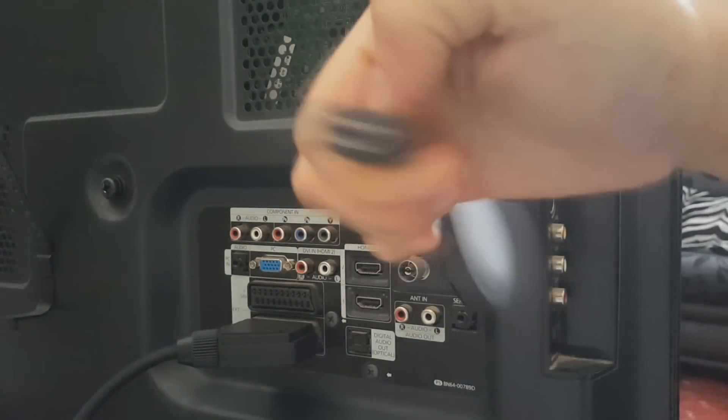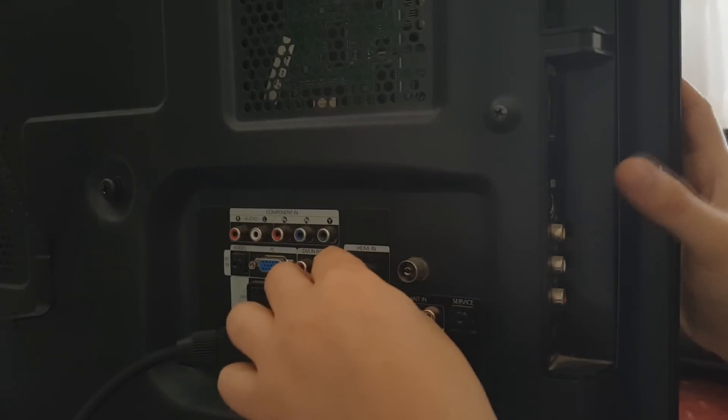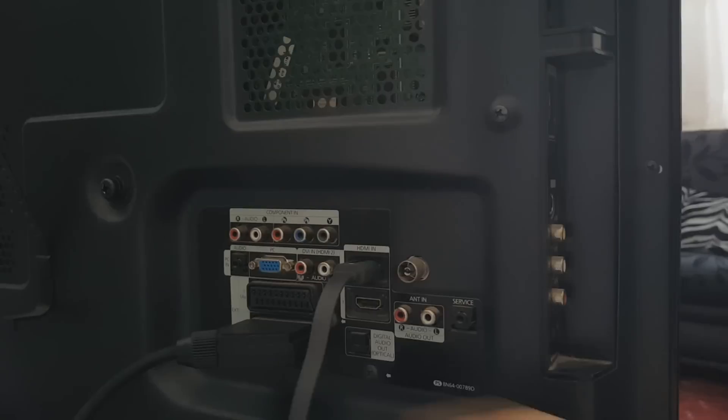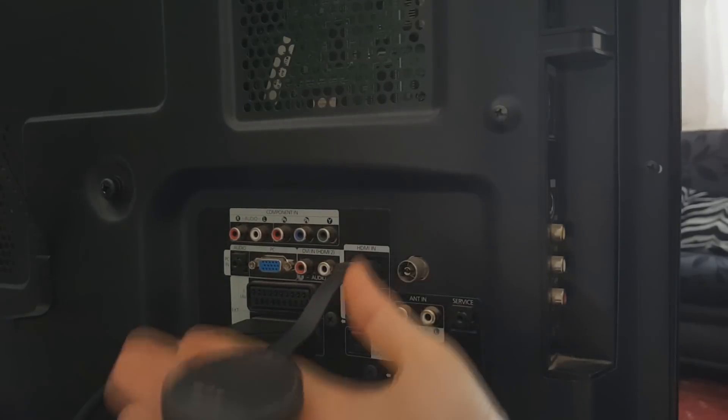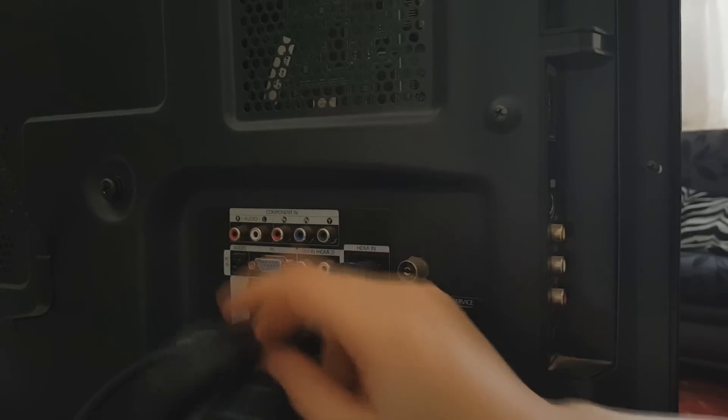Now let's go ahead. You'll be facing that way and then plug it onto your TV. I know this is upside down but there's nothing we can do about it — that's just how it goes.